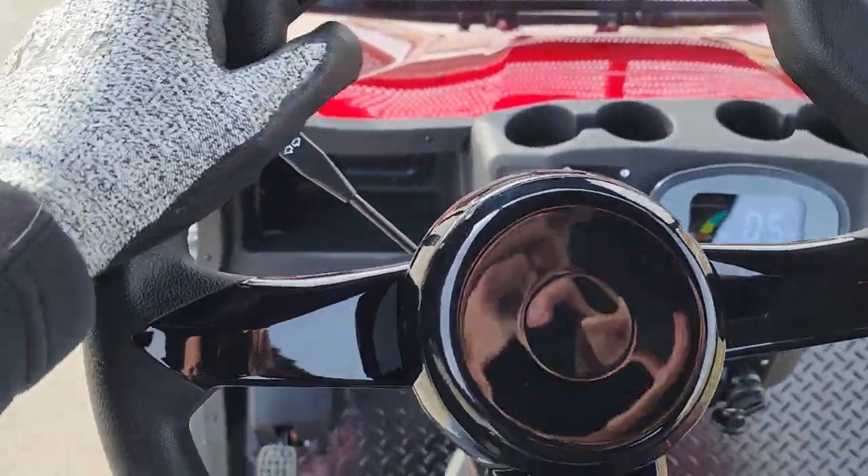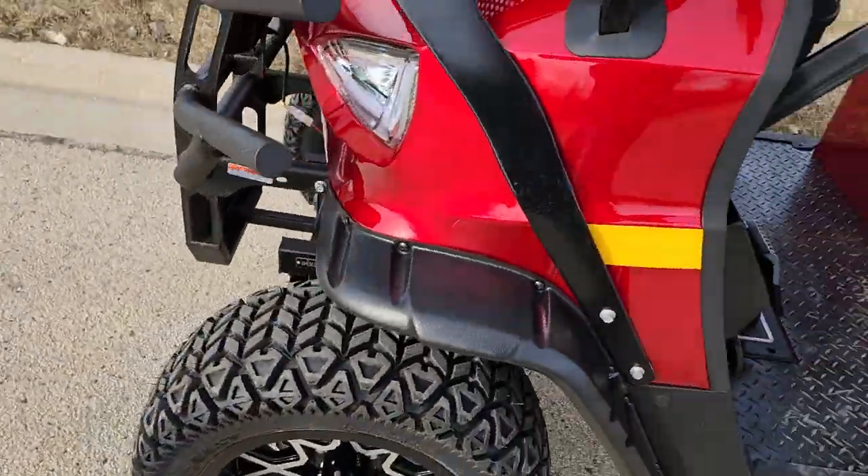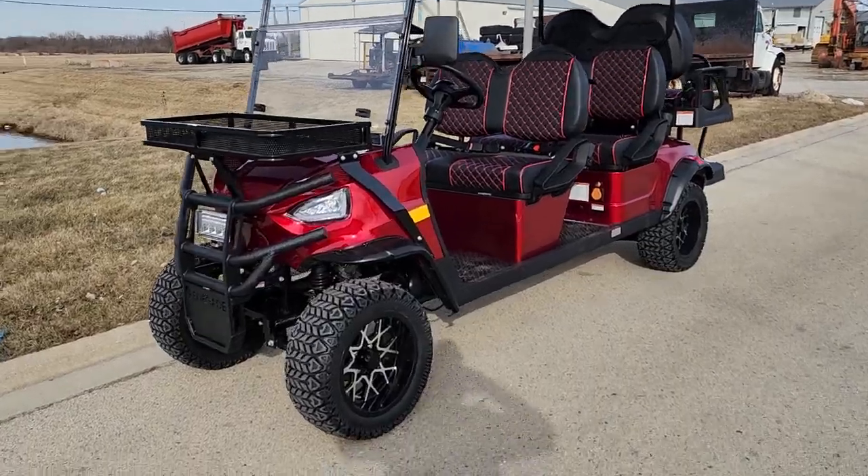We put our foot on the brake there and we've got our parking brake right here. There you have it — call us right now at SaferWholesale.com, 866-606-3991.